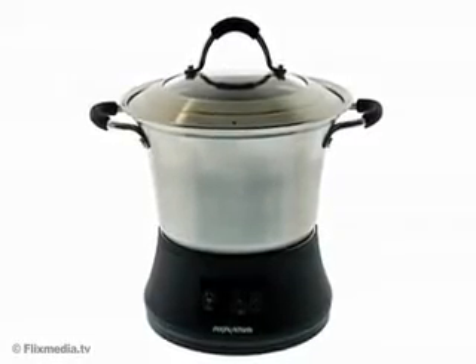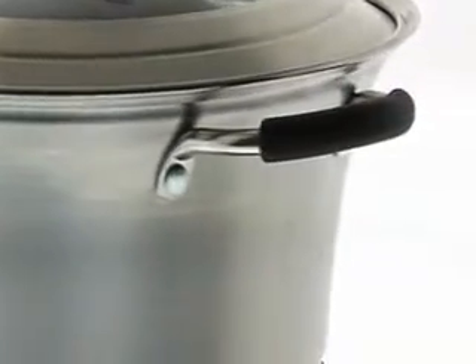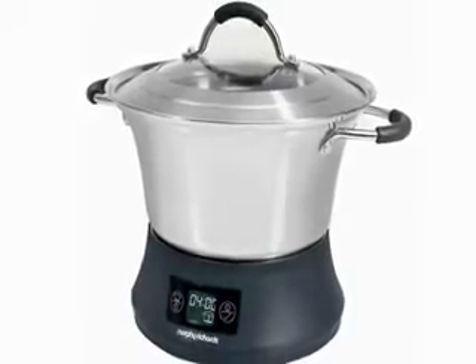Introducing FlavorSaver, the simple way to create delicious stews, casseroles and many other wholesome meals for the family to enjoy. FlavorSaver allows you to seal and brown meat, then fast stew or slow cook from start to finish, all in one unique kitchen worktop cooker.